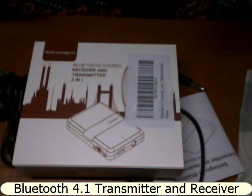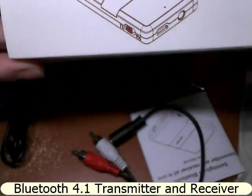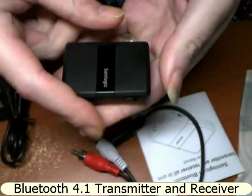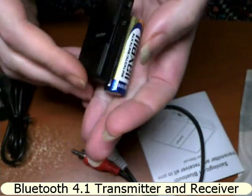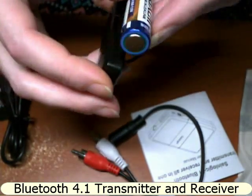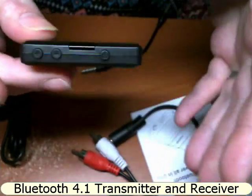We're checking out the Bluetooth stereo receiver and transmitter. This is a great little device and it's not really very big. Compared to an AA battery it is the same height — the battery is actually wider than the device.